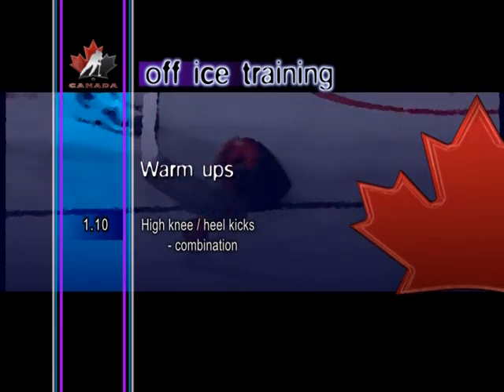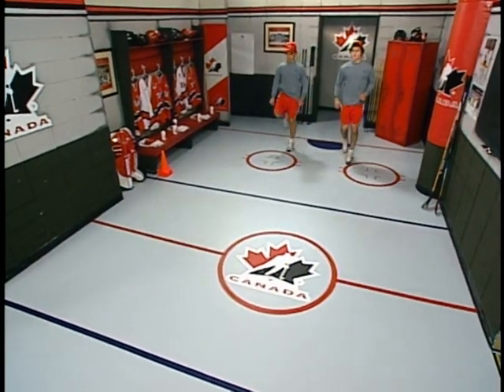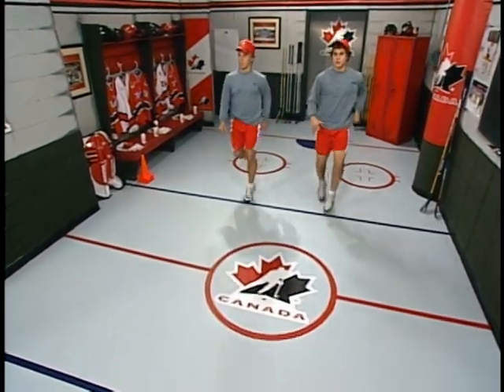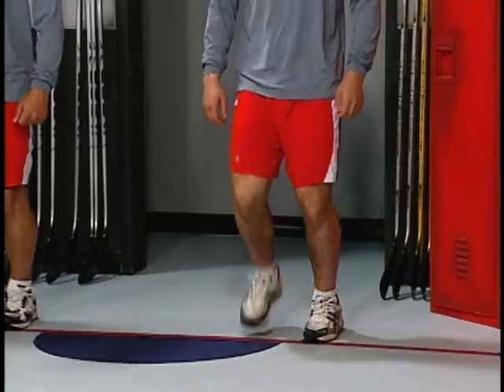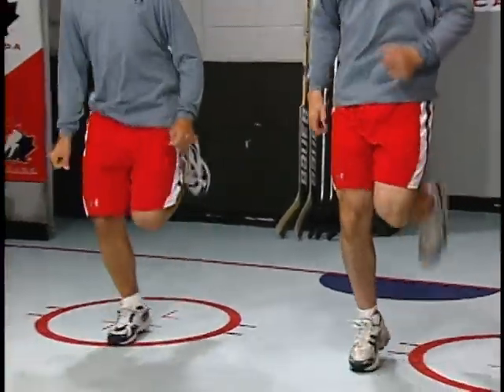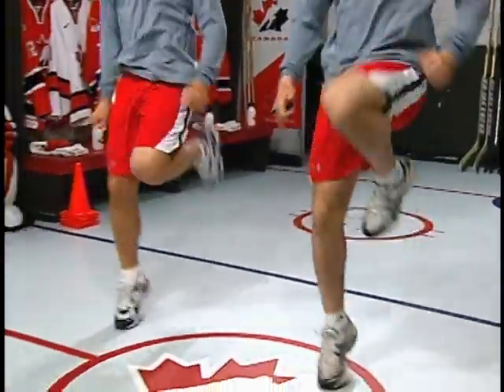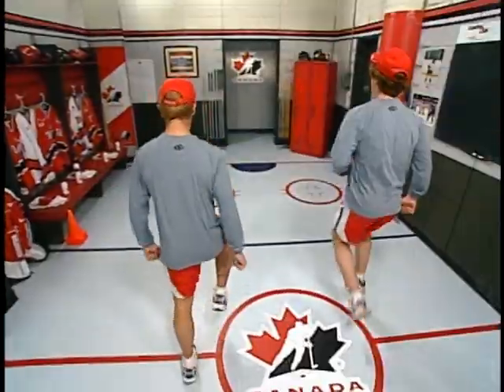High knee, heel kicks combination. Combining knee raises and heel kicks is a good warm-up and aerobic activity, as well as a real test of coordination. Players alternate two knee raises with two heel kicks, increasing the speed of the movements to further warm up the lower body and to get the heart rate up.